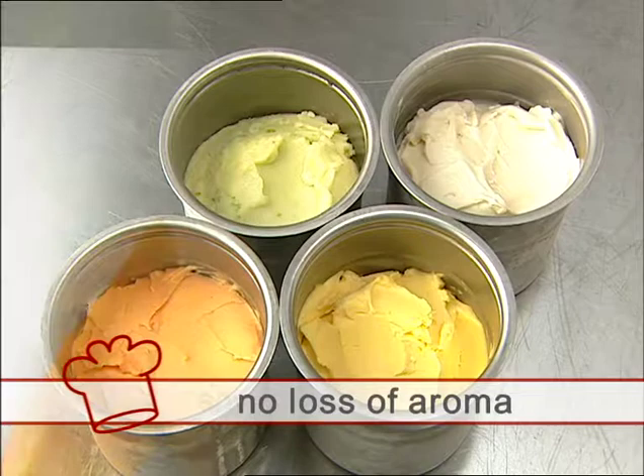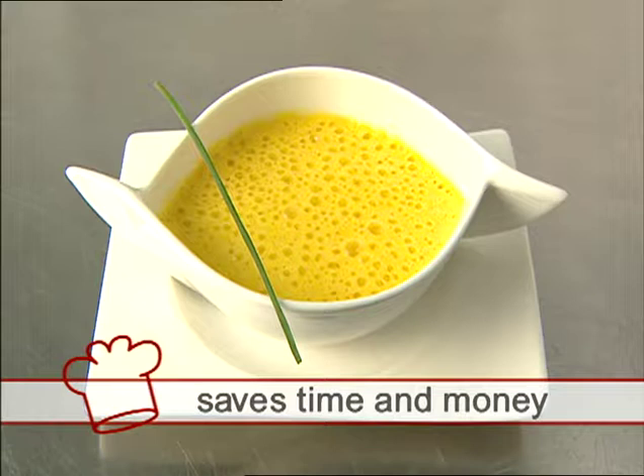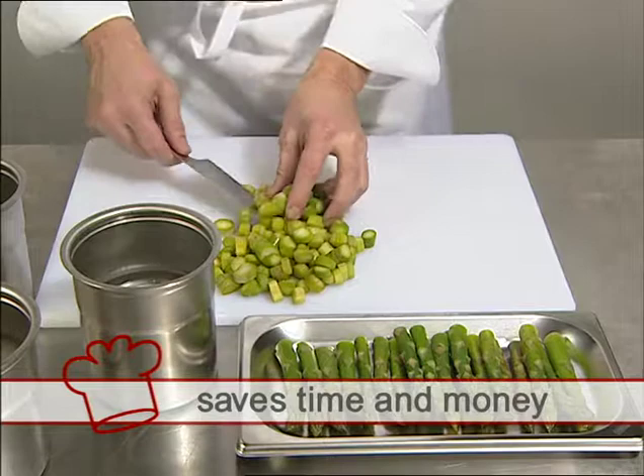Taking advantage of seasonal products when these are freshest, most flavorful, and lowest in price is easy and convenient with PacoJet. In the preparation phase, PacoJet saves time and labor, and all of the raw material can be processed — asparagus stems, for example. Furthermore, because no prior pureeing is required, costly commercial purees can be avoided.